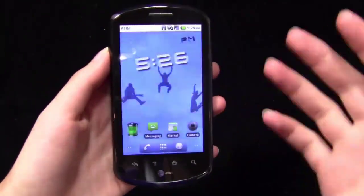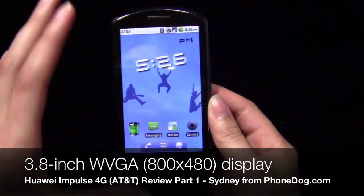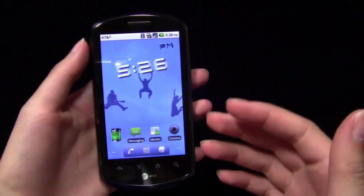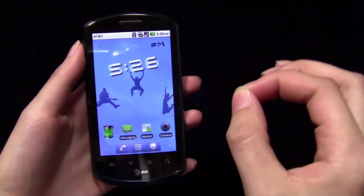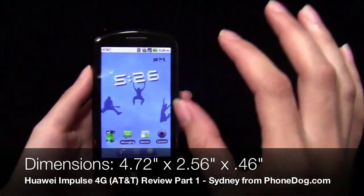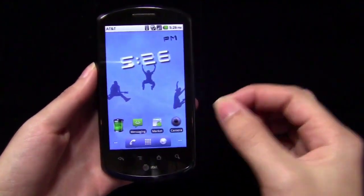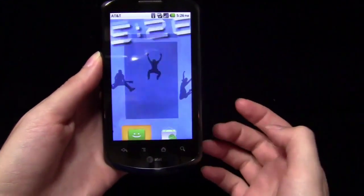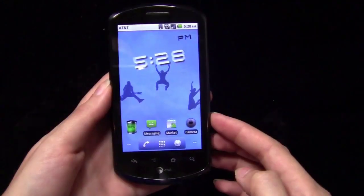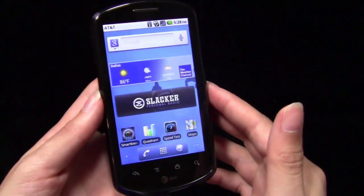To start off, we'll do a quick hardware tour of the Impulse. On the front, we have a 3.8-inch display, which is actually nice. A lot of mid-range or low-end Android devices tend to have a 3.2-inch or 3.5-inch display, which is just a little bit too small for some people. My hands are pretty tiny, which makes every phone look huge, but even for my little hands, sometimes a 3.2-inch display is just a little too small. So it's nice that the Impulse has a 3.8-inch display. It has a resolution of 800 by 480 — a mid-range resolution, definitely better than some of the cheapo Android devices on the market.